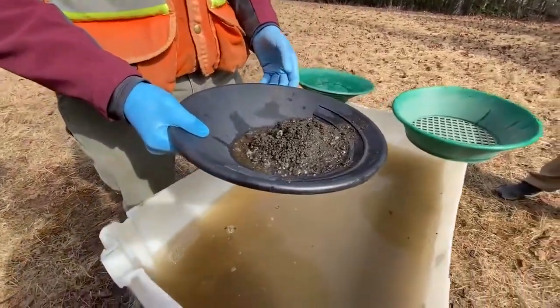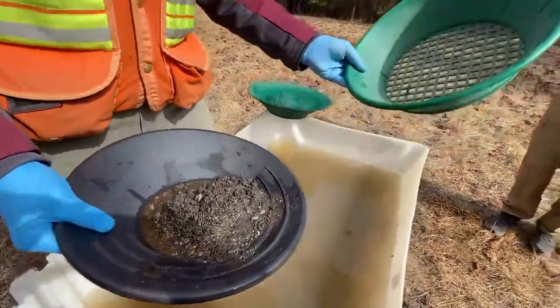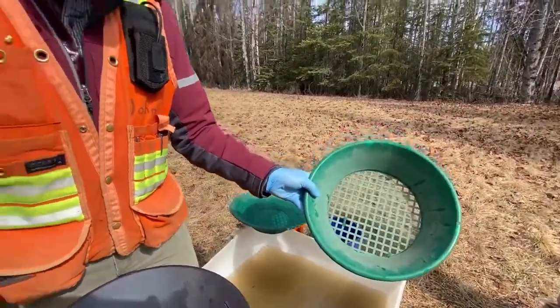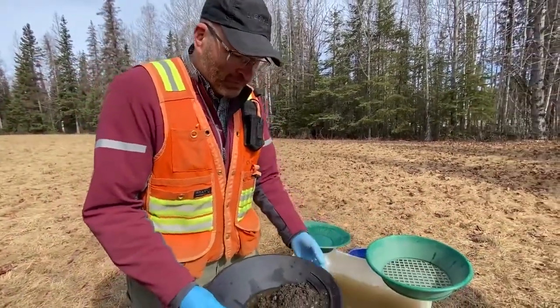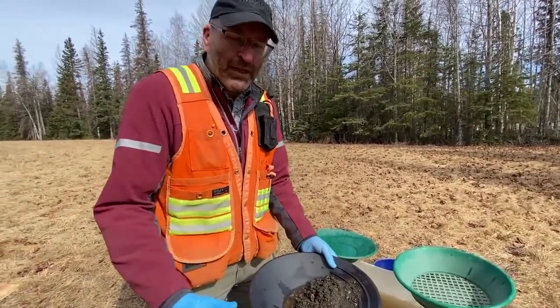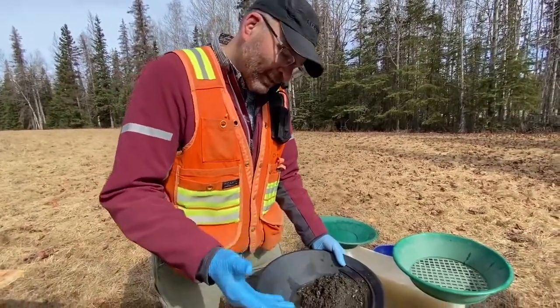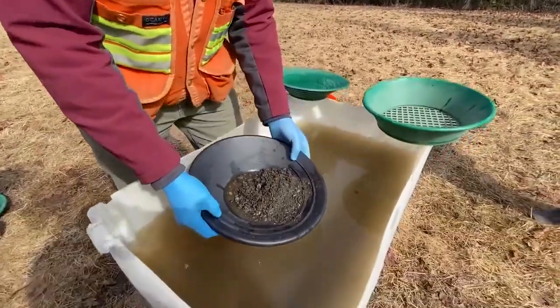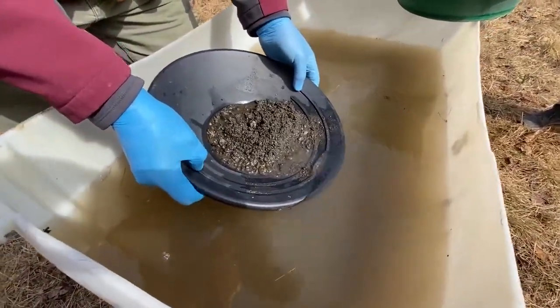If you find yourself on a gravel bar and you want to try a little gold panning, it helps to use a screen to take out the larger rocks and pebbles. It also helps to find a boulder that gold can get caught behind. Then you screen that material, put it in a pan, and then I have three main steps for most of the panning.